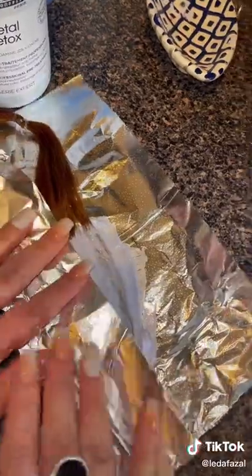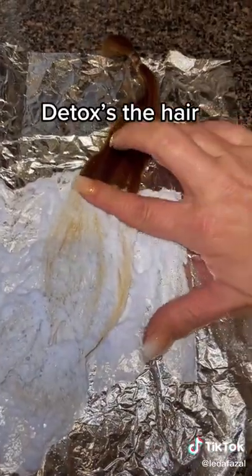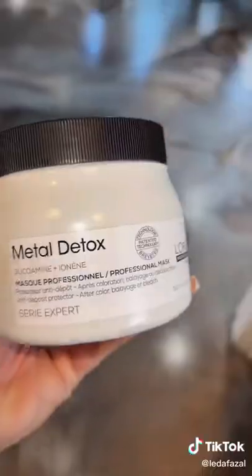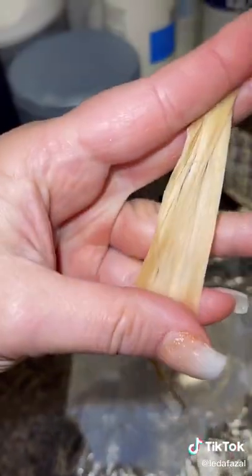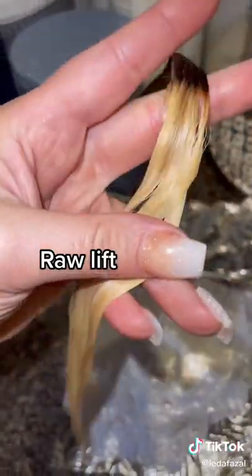So just to show you guys, I'm putting this on this dark hair. Whenever I do that, it removes any buildup, any residue from well water. I spray it, then I put my lightener on, then I shampoo and condition — and look how beautiful this is.